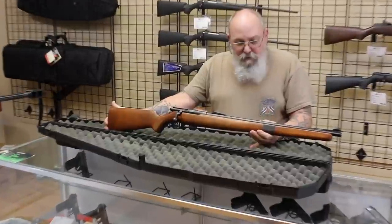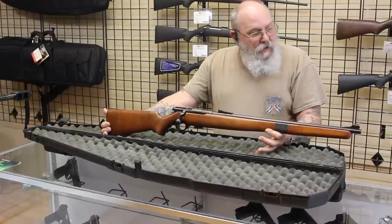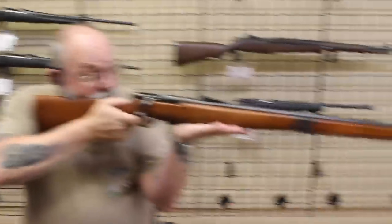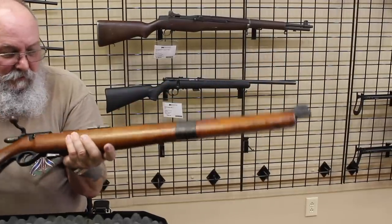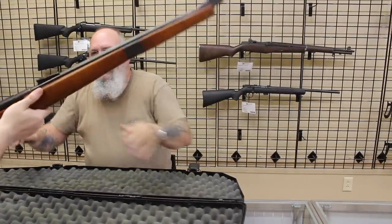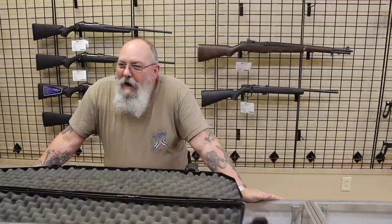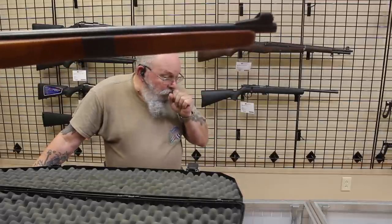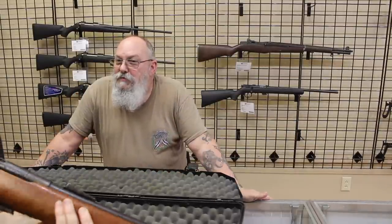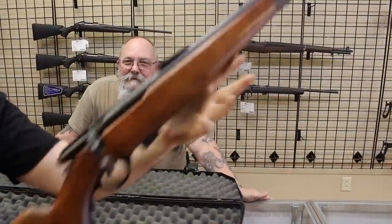This is the Mossberg Model 42 M — a target rifle within reason. It has a peep sight with a ghost ring front sight, chambered in .22 short, long, and long rifle. It's magazine fed and bolt action. Actually a nice shooting little rifle. It was made in the 1940s. It feels really good and I like the sights on it.